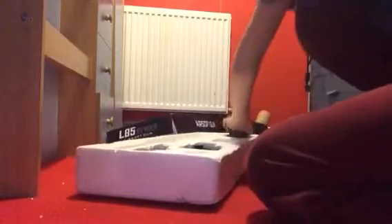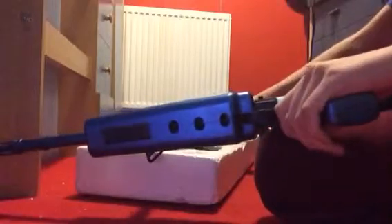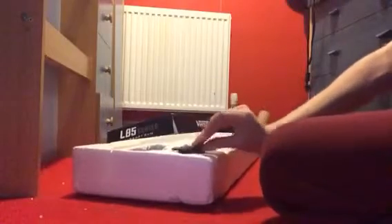What can I say about the gun? It's a starter gun. If you want to get into airsoft for the first time, buy it. It's really good, really effective, quite solid, and has a very good range on it.